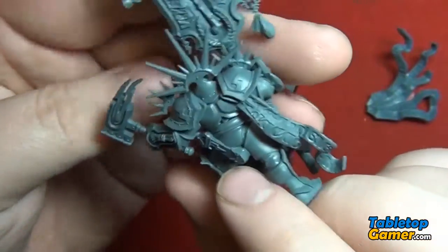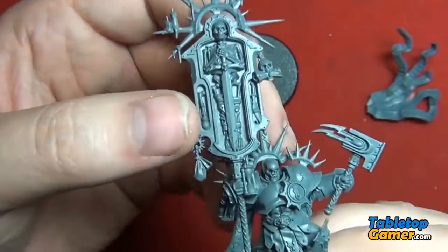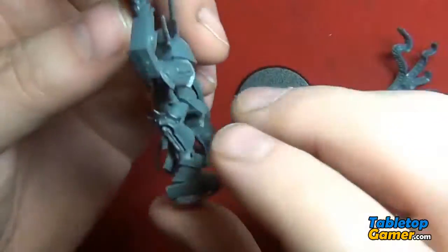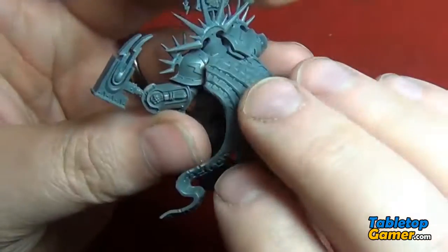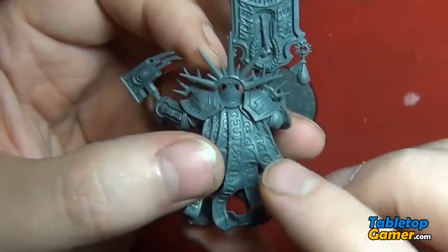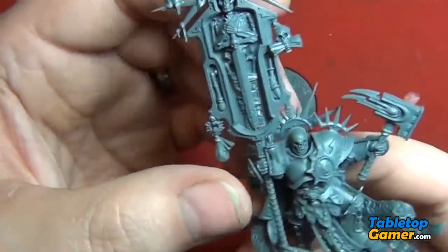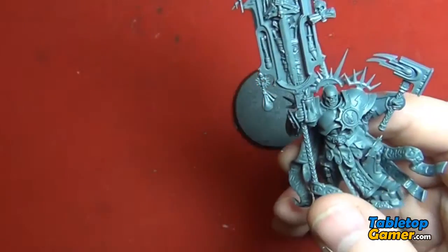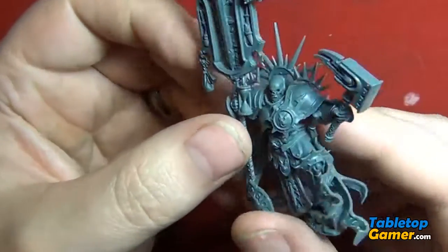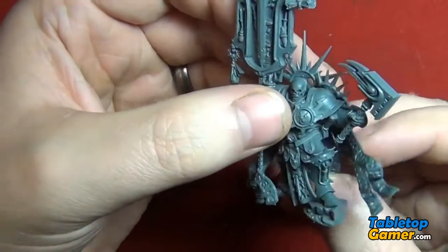But it's a nice model. I'm really looking forward to getting this guy painted. So I'll add the base later, and I will glue this on after I paint some of the back here. Okay, so this is pretty much it — that's the Lord Relictor from the Age of Sigmar starter set. That's it for this video, guys. I'll see you in the next one.